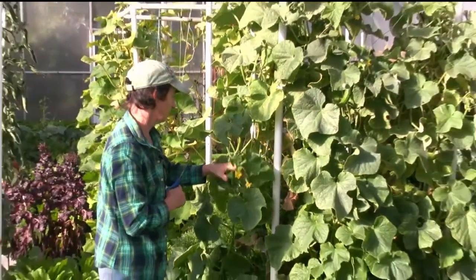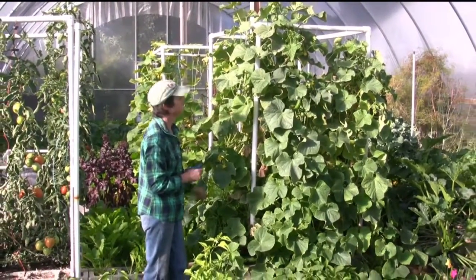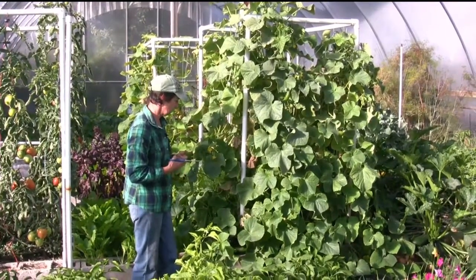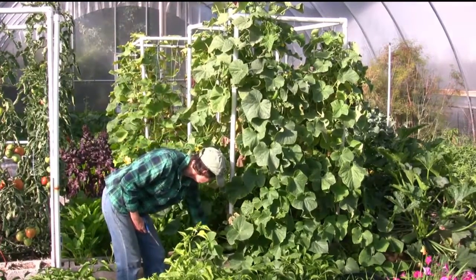Nice-looking tip. I'm not seeing any spider mites — I think we might be in the clear. We only got four weeks to go. Although, as it gets colder and colder, the spider mites tend to go dormant anyways. They like it warm, so we're probably in the clear for that.